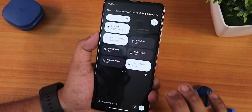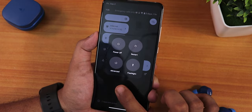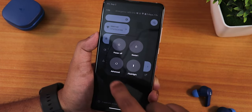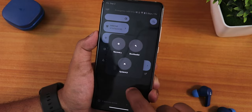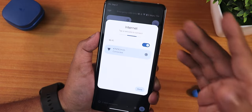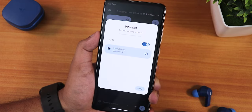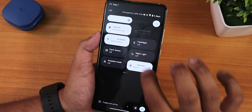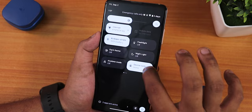The quick settings panel has the power menu on the bottom right with advanced reboot enabled. The flashlight toggle works fine, and from the advanced reboot you can directly reboot to recovery or fastboot. The internet toggle, mobile data, Bluetooth, dark theme, night light, airplane mode, device control for Google smart home, auto-rotate, battery saver, and screen recorder are all present.